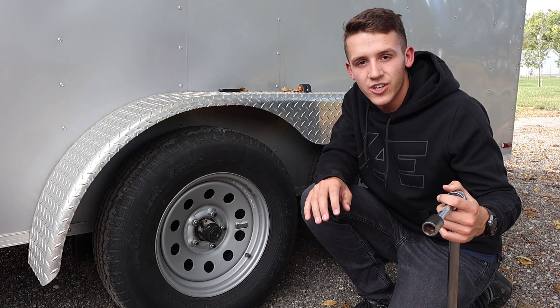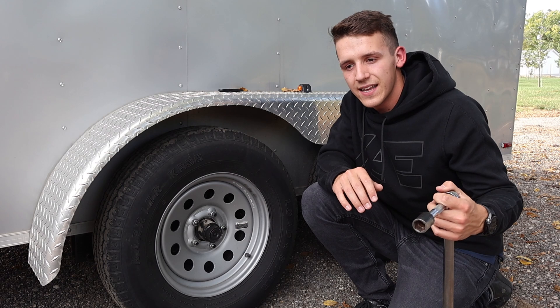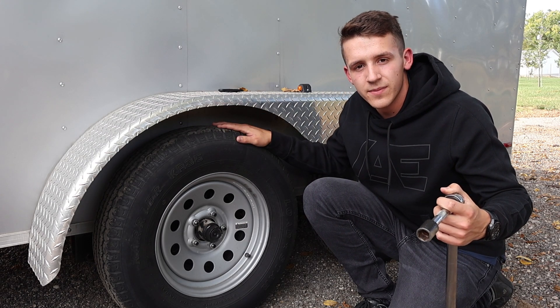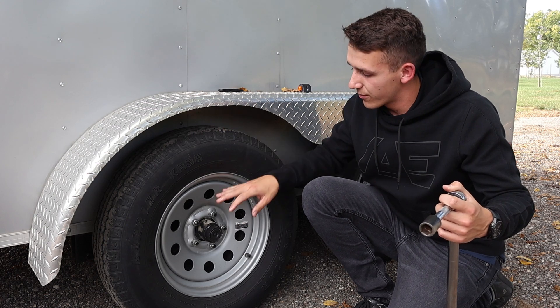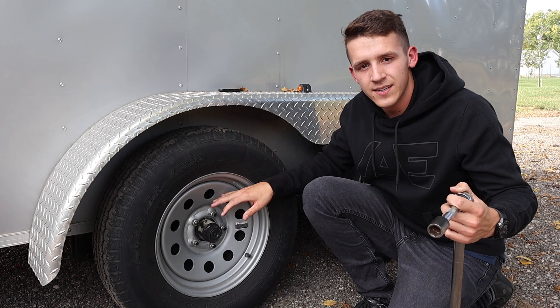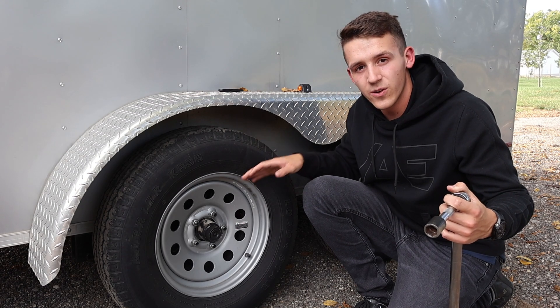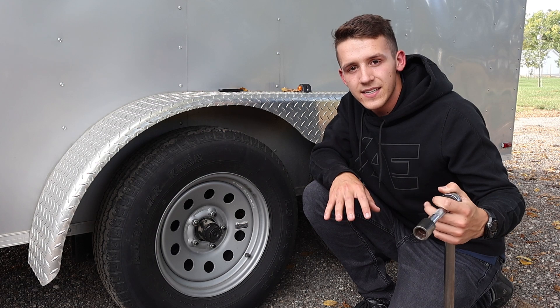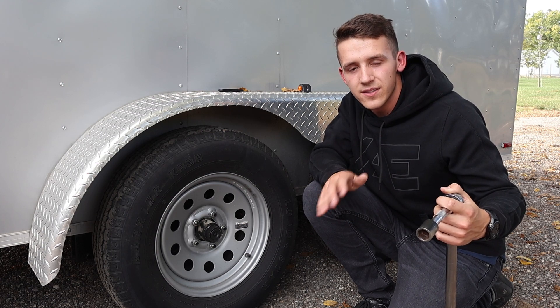For this one, using that chart, we can see that it is a 15-inch wheel and it is a 5x5 bolt pattern and it is zero offset and it's a steel wheel, so we're going to be torquing this to around 90 to 120 foot-pounds of torque.